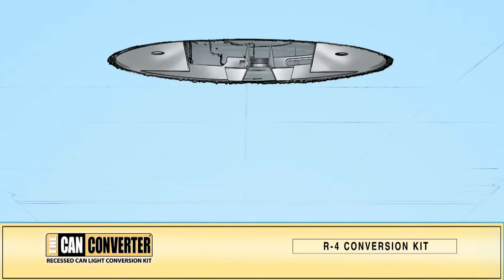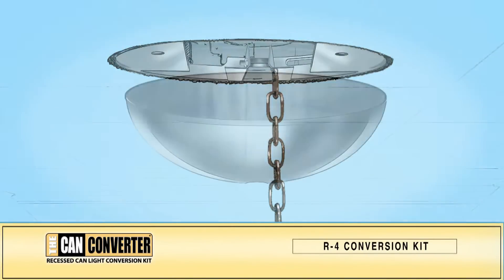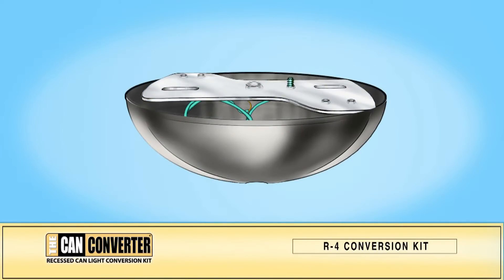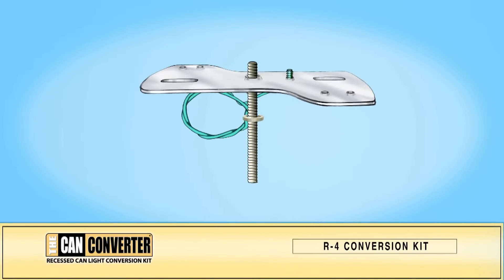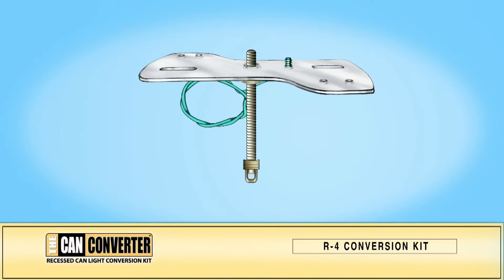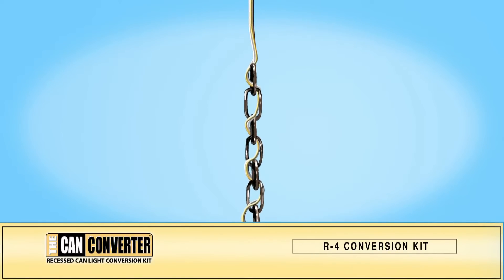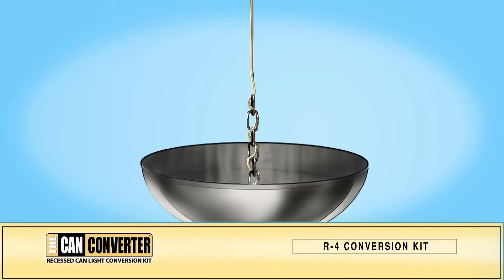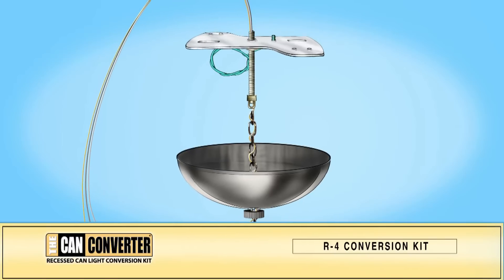Determine the length of the chain you will need by measuring how far from the ceiling the fixture will drop. Cut the chain to length. Place the mounting bar against the light canopy and screw the fixture's threaded pipe up through the mounting bar until the edge of the threaded pipe rests one quarter inch below the light canopy. Screw on the nut that will secure the threaded pipe to the mounting bar. Screw the light hook onto the threaded pipe. Thread the chandelier wires through the chain, then run the chandelier nut and the chandelier canopy onto the chain. Thread the wires through the pipe and attach the chain to the light hook.